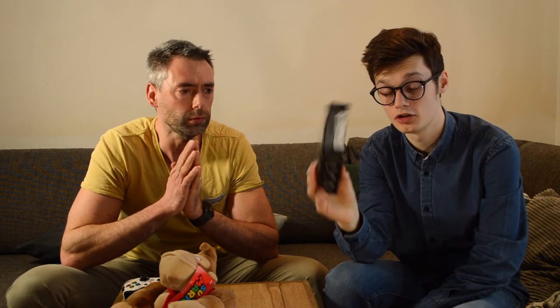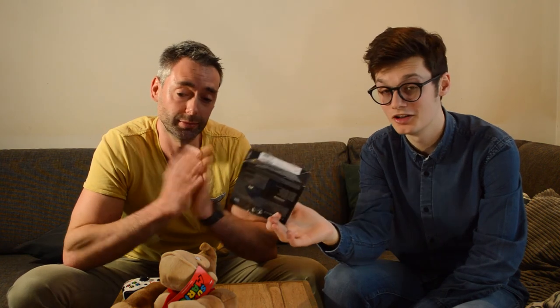So that concludes this review: two terabytes of extra storage for $120. It works, it's fast, and it's easy to install if you know how to do it — so we definitely recommend it. I hope you enjoyed this video. If you did, leave a like below; if you didn't, leave a dislike and tell us why so we can improve. See you in the next video, bye!